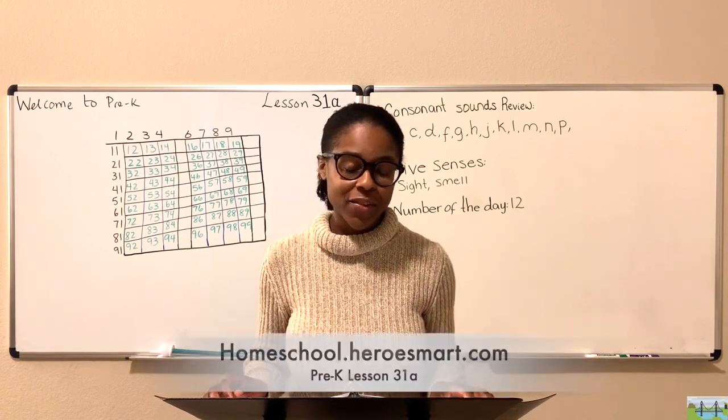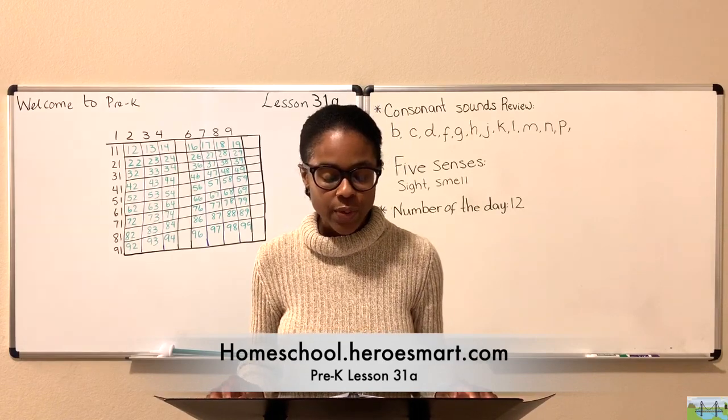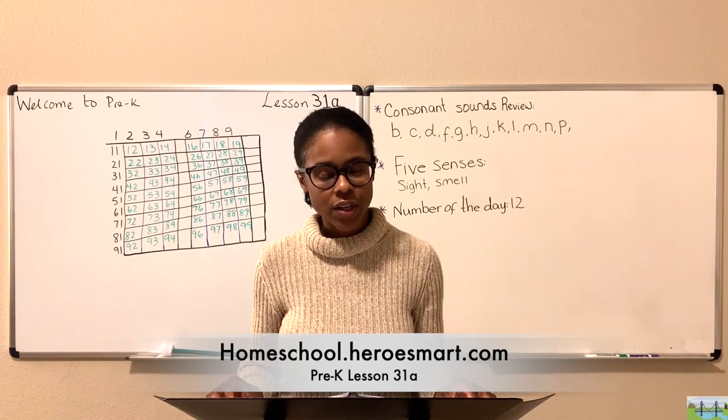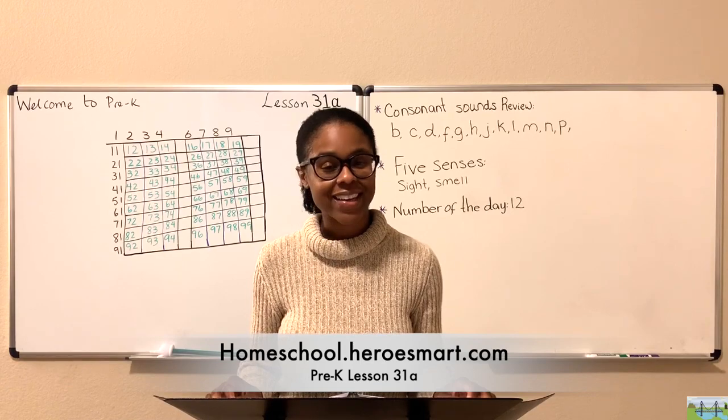Let's begin with a word of prayer. We thank you, Lord, for this time we have to learn and grow. We seek to do the best we can and add to what we know. We love you, God, with all our hearts and to others' love we show. Pleasing you is our goal, not to our lesson we shall go. In Jesus' name we pray. Amen.